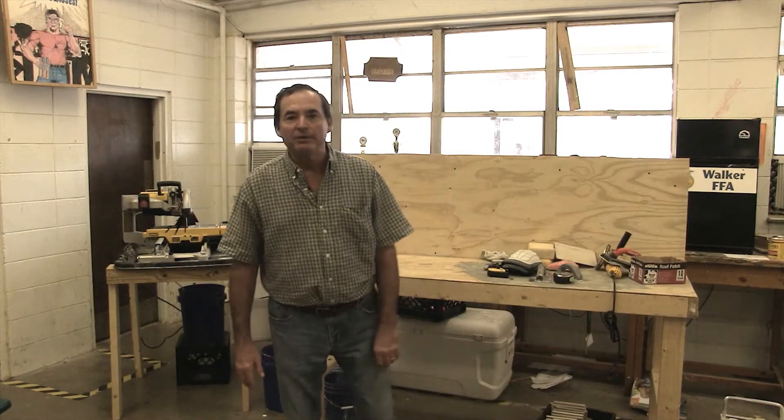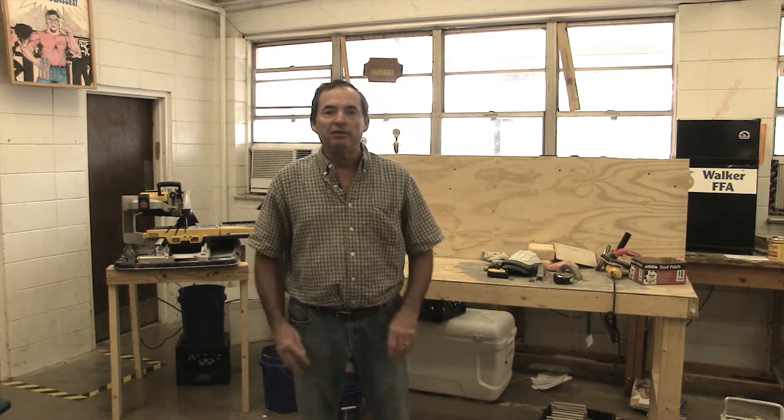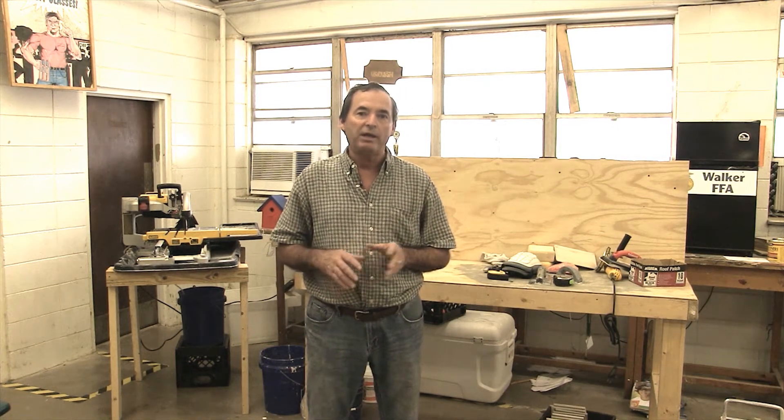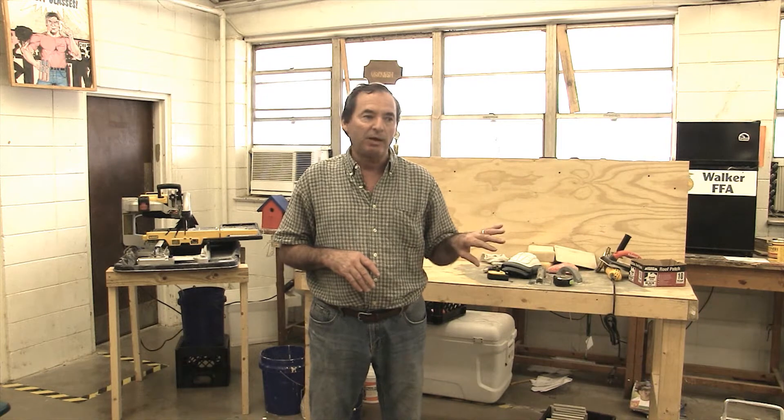Good morning. My name is Randy Thompson. I'm an instructor at North Shore Technical Community College. This is one in a series of videos we're producing to help victims of the recent flood do their own home repair while they recover. Today we're going to be talking about tile — specifically ceramic tile flooring, and countertops and backsplashes.